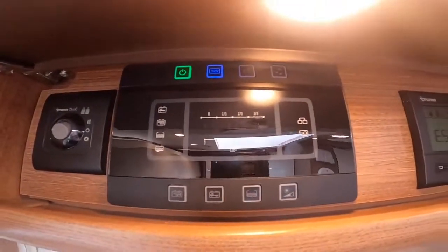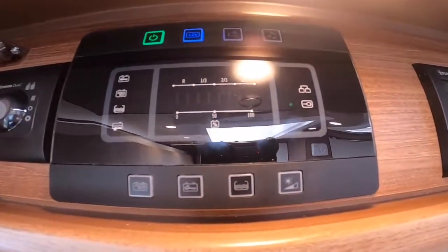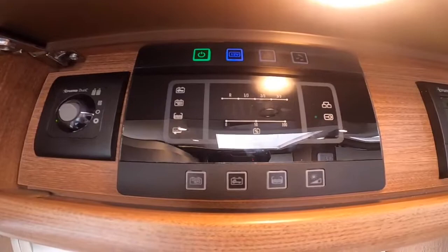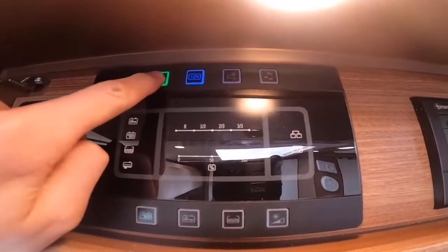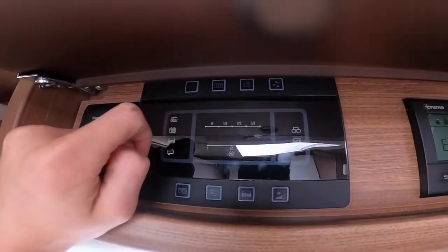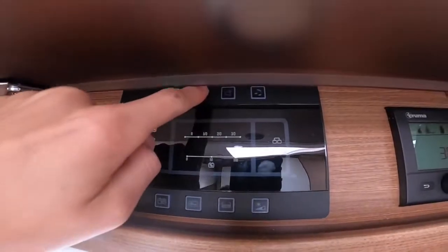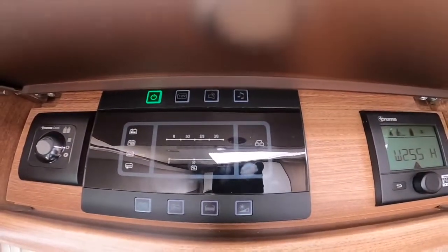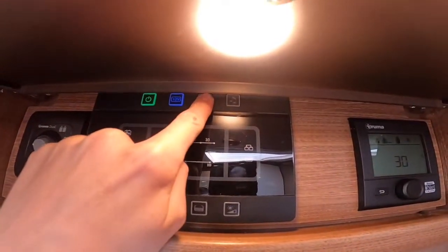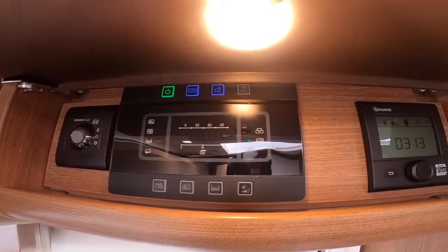To operate the main 12-volt control panel: if you're hooked up, you'll have a little green light here meaning you're receiving 230 volts; if not, it'll just run off the power in your 12-volt leisure battery. Press and hold to turn the vehicle on and off. This is your 12-volt switch which turns on and off your lights and anything that runs off 12-volt. You've also got your pump, which you'll need on to pressurise your taps, toilet, and shower — otherwise you'll just get whatever's left sitting in the lines.